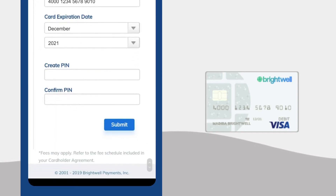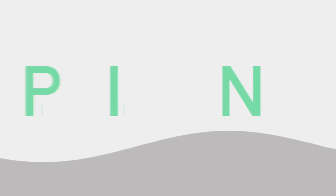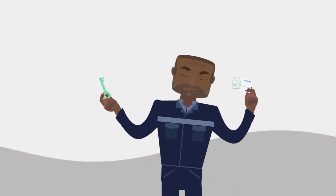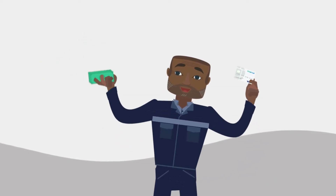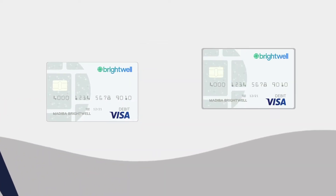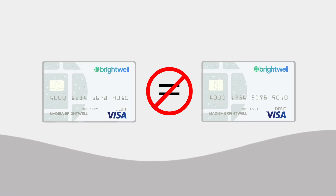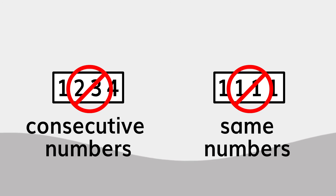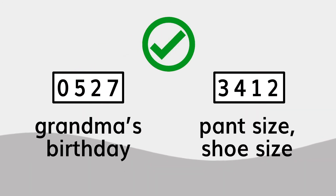Now we're going to create a new pin for your new card. The pin, also called a personal identification number, is a secret number that allows you, and only you, to access your money each time you use your card. Make sure your new pin is different from the pin you used on your old Brightwell card. And don't make your pin easy to guess. The safest pin would seem unusual to someone else, but easy for you to remember.